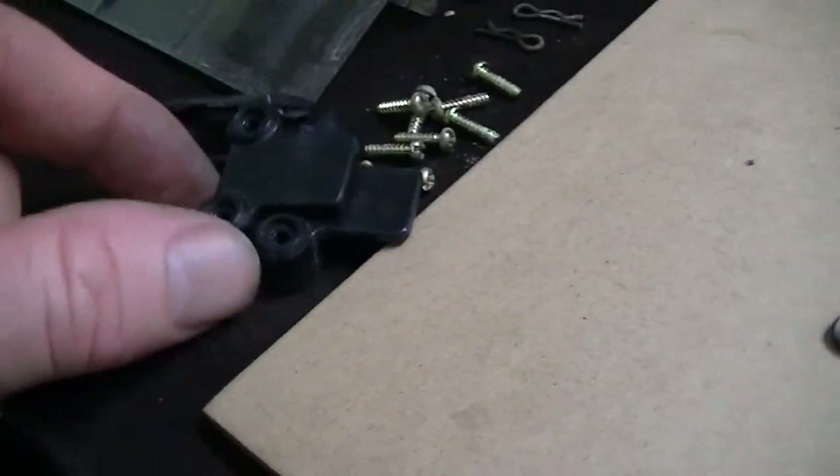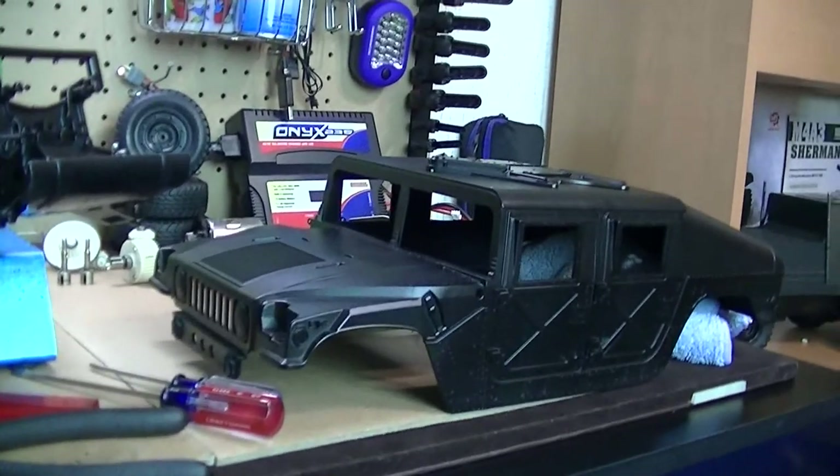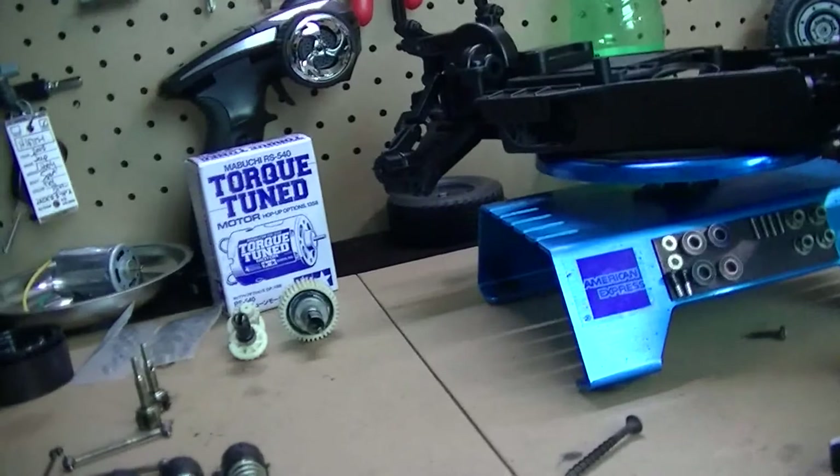These are for the body to hook onto the chassis. So that's what I've done so far with the Hummer — it's actually turning out pretty good. I have a few more things to do. I've got to install all the parts back in there.